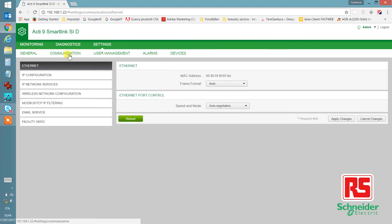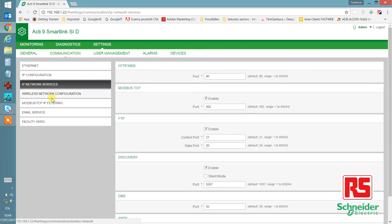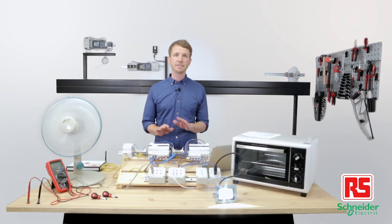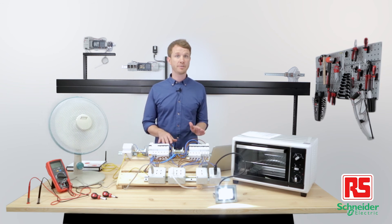And under communication, you can find all of the local network details. As you've just seen, setting up the system is quick and easy. And now that everything is in its place, let's go test it.